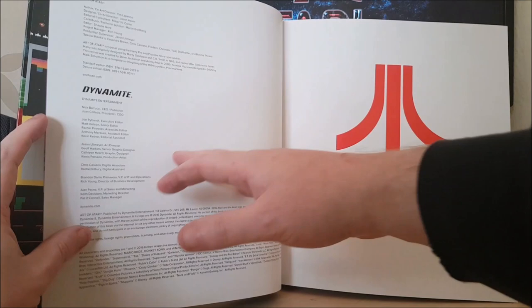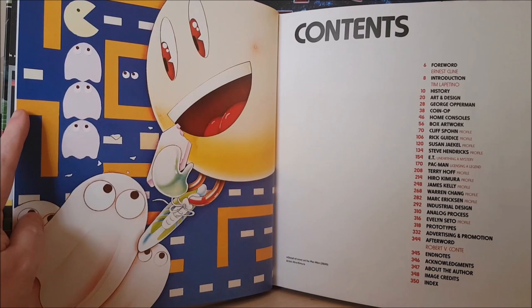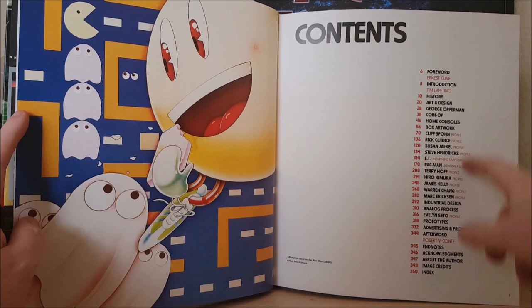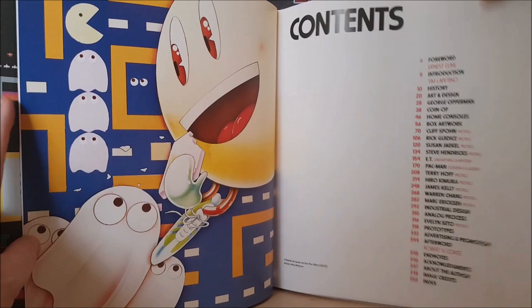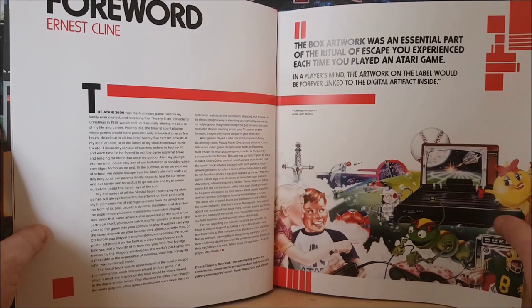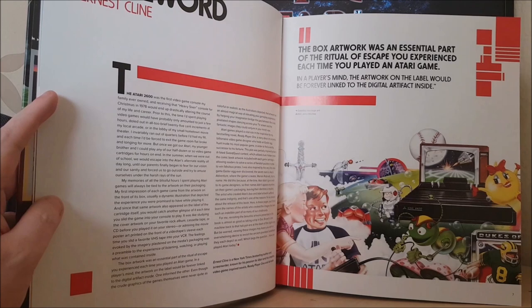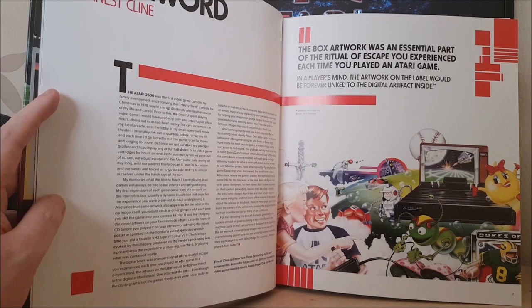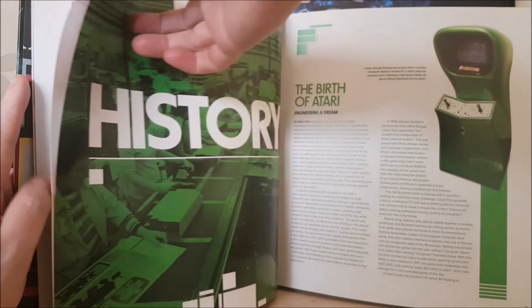It's by Dynamite Books. It starts off with an iconic piece of artwork — the cover for the Atari 2600 version of Pac-Man. And there's an index, so you can already see a lot of what's in here: stuff about E.T., stuff about Pac-Man, some of the artists — Terry Hough, Hero Camero, James Kelly, Warren Chang. There's a foreword by Ernest Cline. I love that image; it was from a catalogue. I think I might have actually done that catalogue in another video, so I'll link that up.